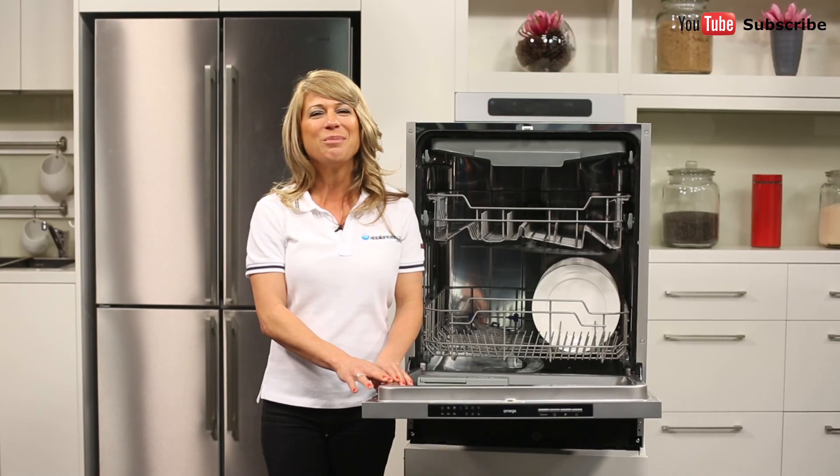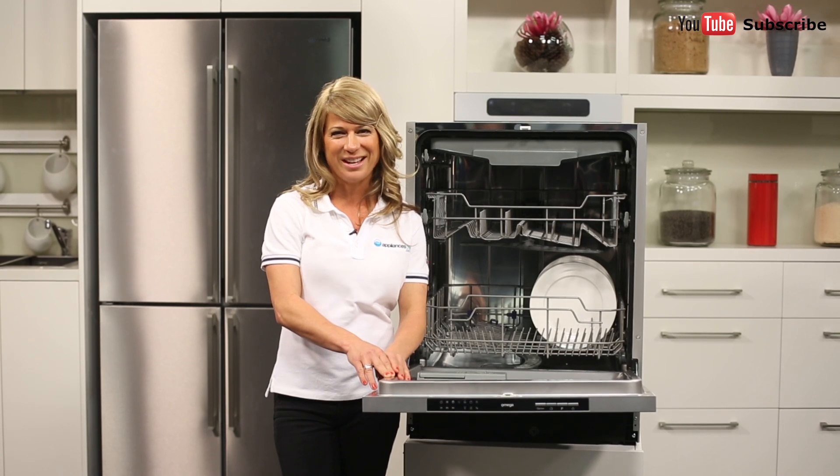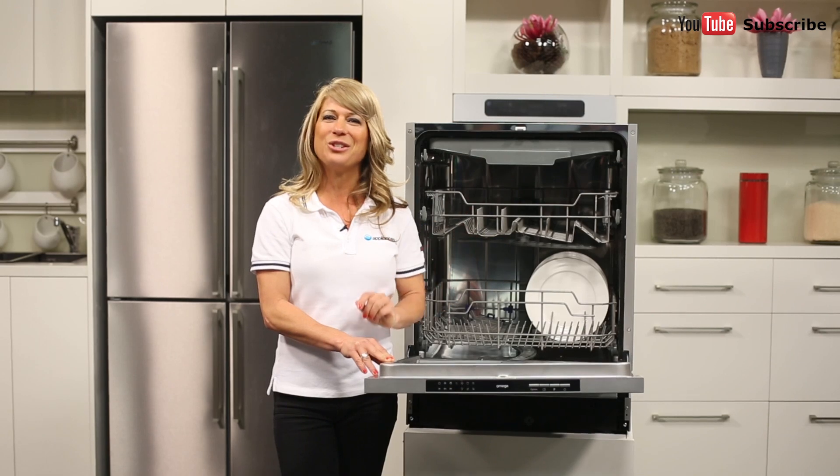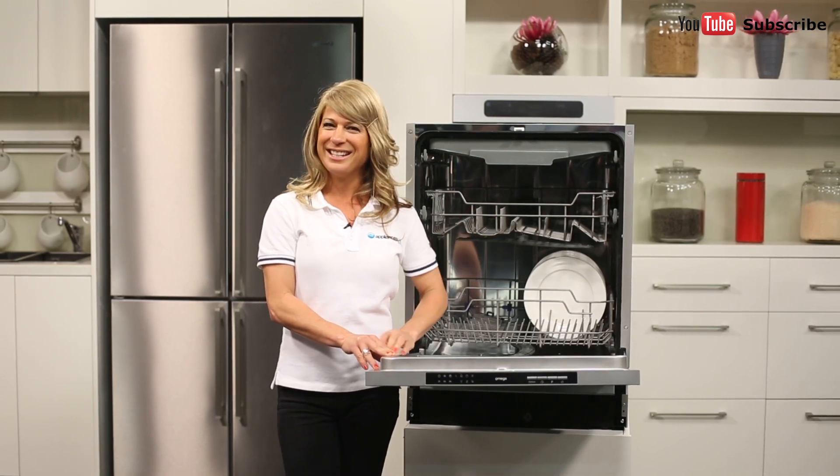Thank you so much for watching and I hope this video will assist you when shopping with us here at Appliances Online. Please don't forget to click on the subscribe button and check out our YouTube channel for other product reviews just like this one.